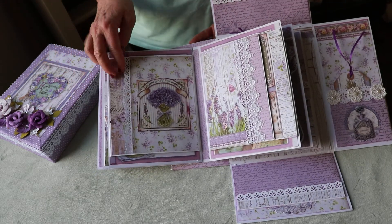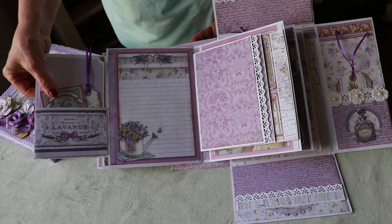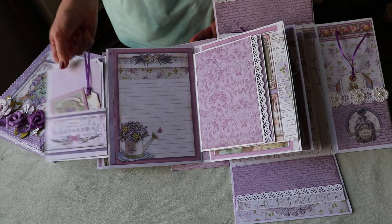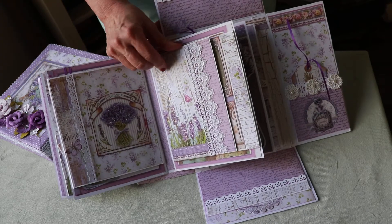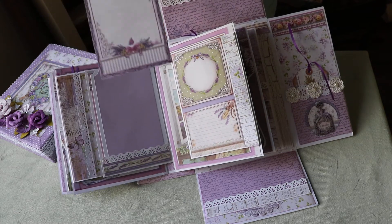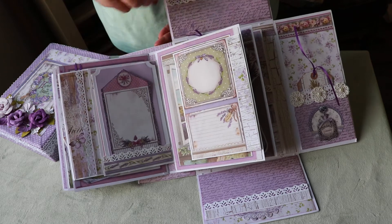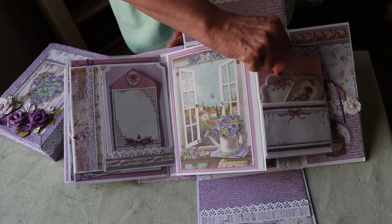These come out — you can put pictures on these — and this comes out also; they hold about a four by six photo. The next page opens up and opens up again with lots of places for photos and little tags over here. You can just see how beautiful this paper is. This one comes over first and closes with a magnet. On this side, there's a little card from the collection where you can put a little picture or journal — and here's another photo mat that slips inside a little tuck spot.